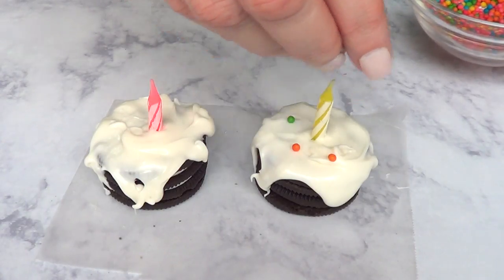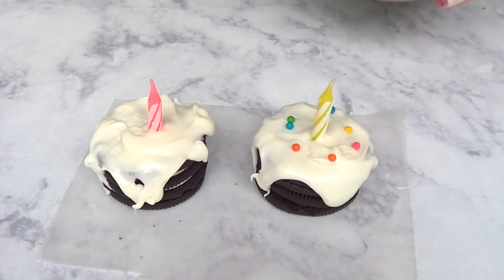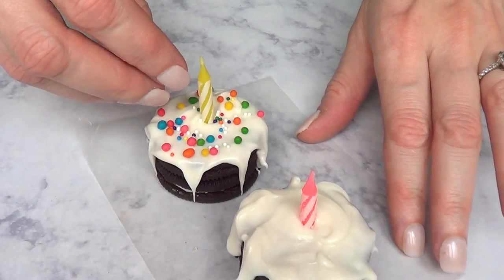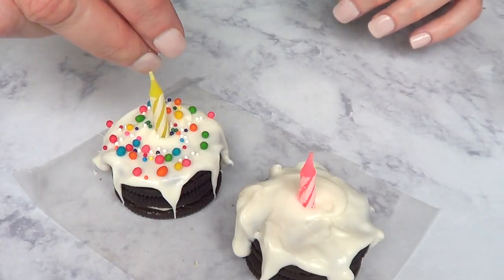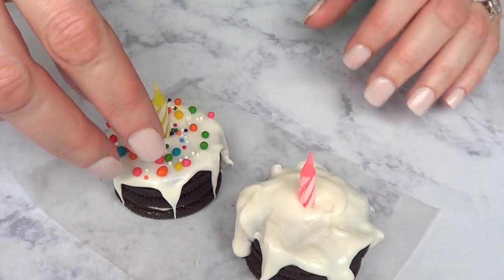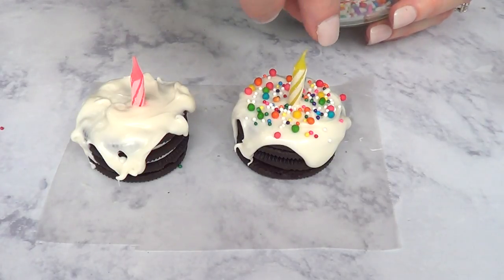Just before it dries, I'm going to be decorating. I'll first add the big sprinkles, then the small ones, and then the shaped ones. This is the fun part — where you want to get creative. Add as many sprinkles as you want, whatever colors and shapes you want.